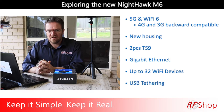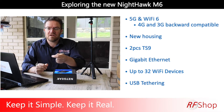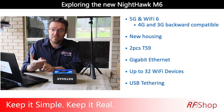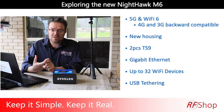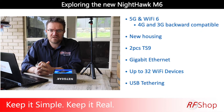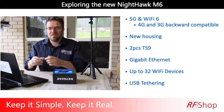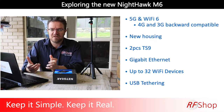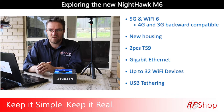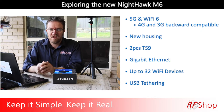And then USB tethering — what that actually means is you can connect via Ethernet, via Wi-Fi, or through a USB cable to a device such as a laptop. At that point it becomes a modem for the device, which is quite handy. You can just plug it in, just like with your phone when you do a hotspot — connect your USB lightning cable and your internet connection comes up through the phone.